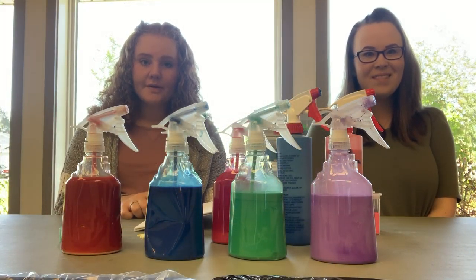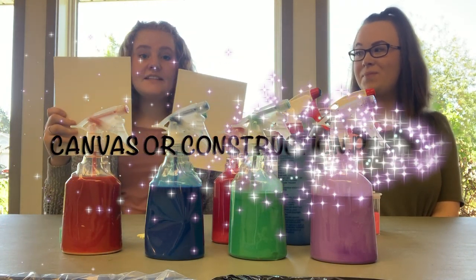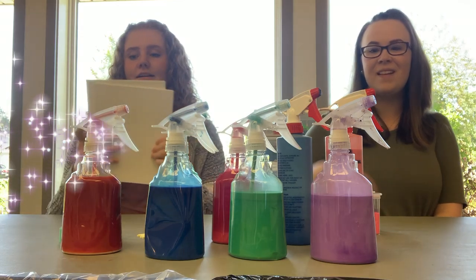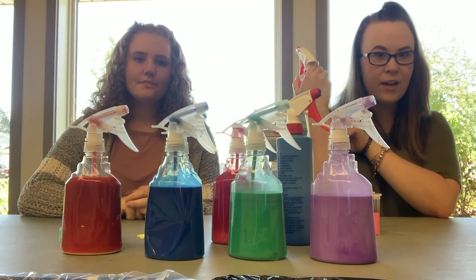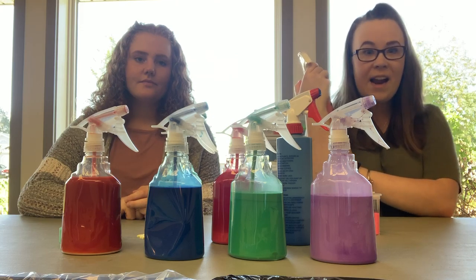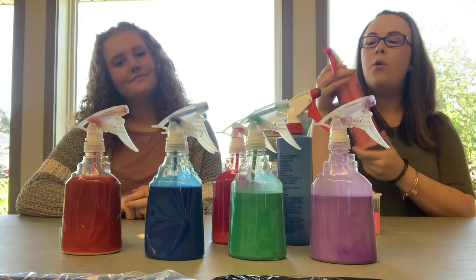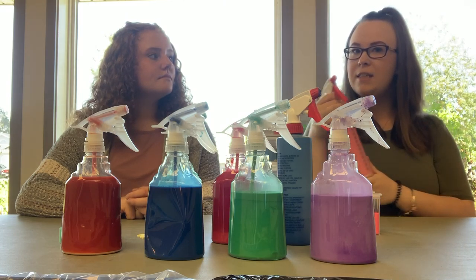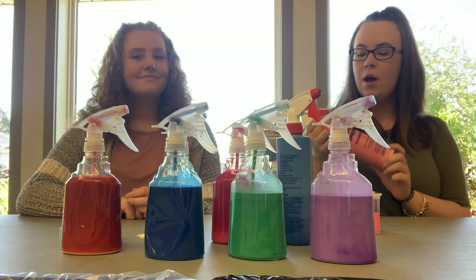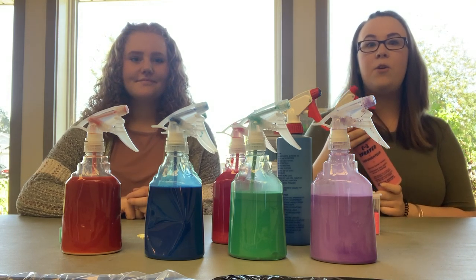Some of the materials that we will be using today include canvases of any size that you would like, and paint in spray bottles. We chose to do a variety of colors — you can feel free to use any different color that you would like. We chose to put white in some of the spray bottles to make it a little bit lighter and have a different variety of colors. We also suggest that you add some water to your paint in the spray bottle, because otherwise it may be a little bit difficult to spray.